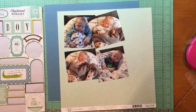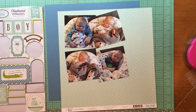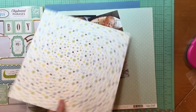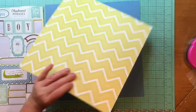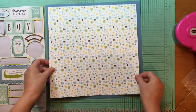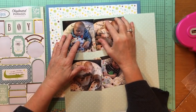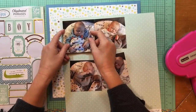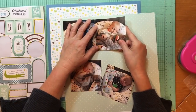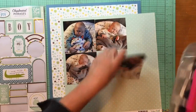Hey everybody, it's Kelly and I have another process video for you. I'm going to start out by using that scattered star and kind of asterisk paper as the background for this layout. That paper is from Echo Park Bundle of Joy, it's the Sleep Tight paper, which is completely appropriate for this layout. I'm going to back that on a piece of basil cardstock to use as a little frame. I have four pictures of my great-nephew from when I visited him last September to meet him, and he's sleeping, so Sleep Tight is a perfect title.